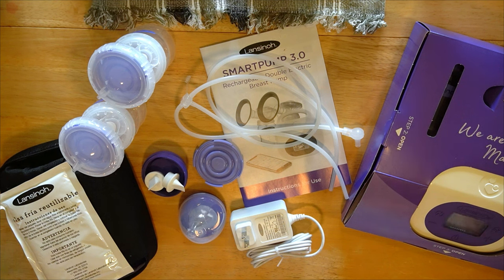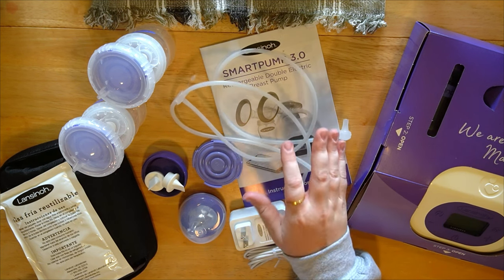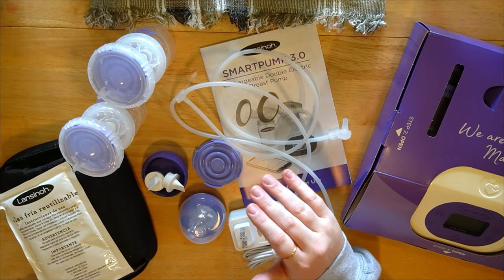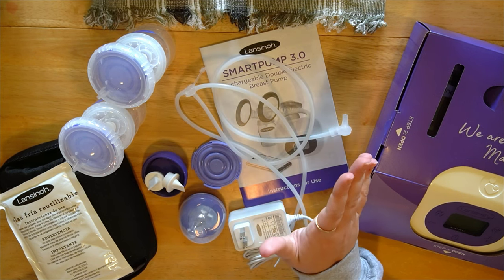Hey everybody, today we are going to go over how to use your Lansinoh breast pump 3.0. You guys know that for a long time through my breastfeeding journey I have loved the Lansinoh pumps — I had used the Signature Pro, the Smart Pump, the 2.0, and now we have the 3.0. I'm not breastfeeding anymore so this will not be a review but it will be a how-to.